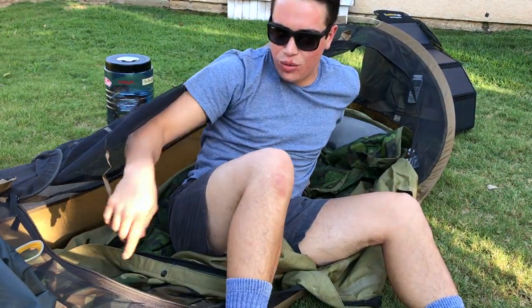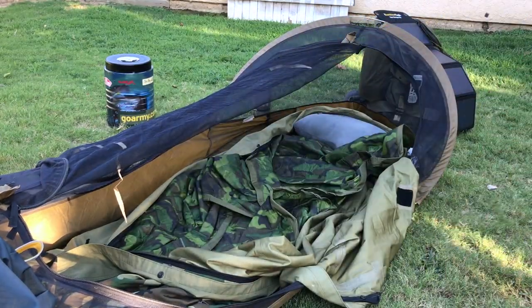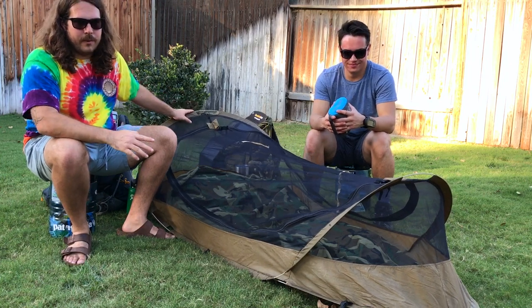So now we're going to go over exactly what we have inside this one-man tactical. We're going to be giving you a breakdown of the Katoma tent from the head all the way down to its foot.